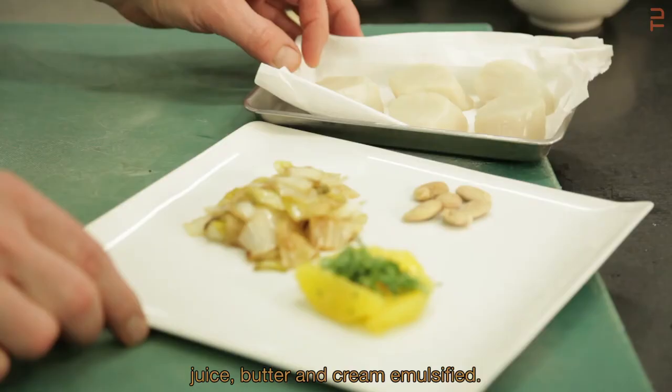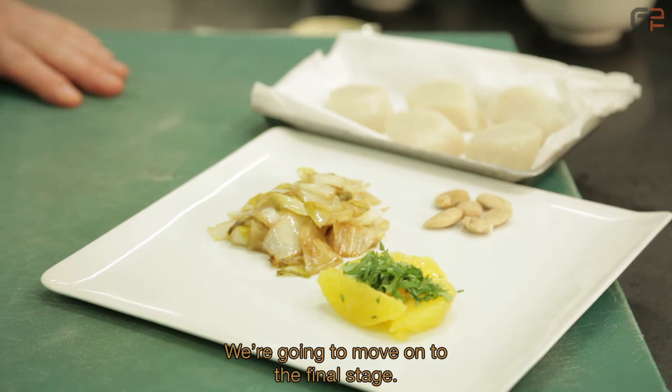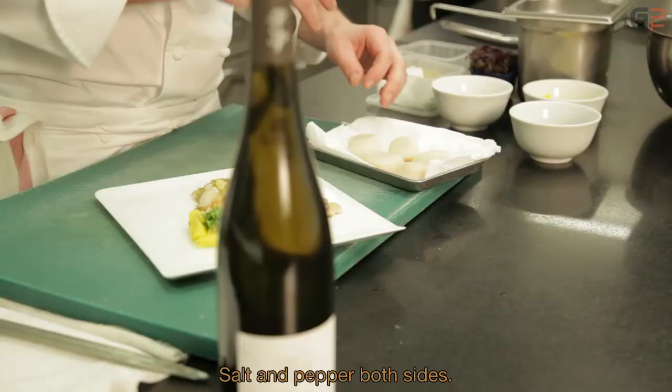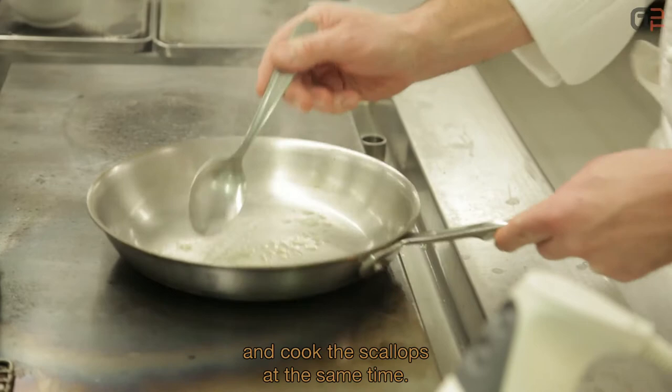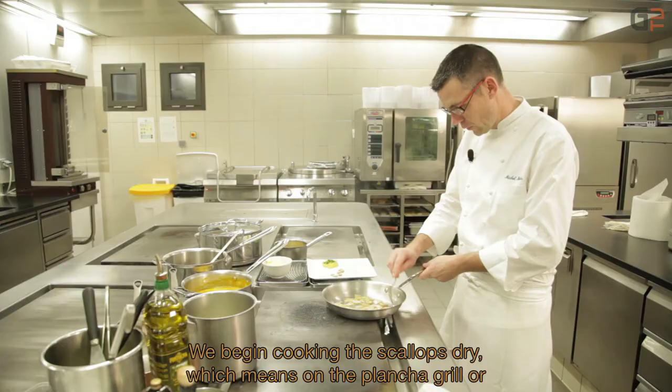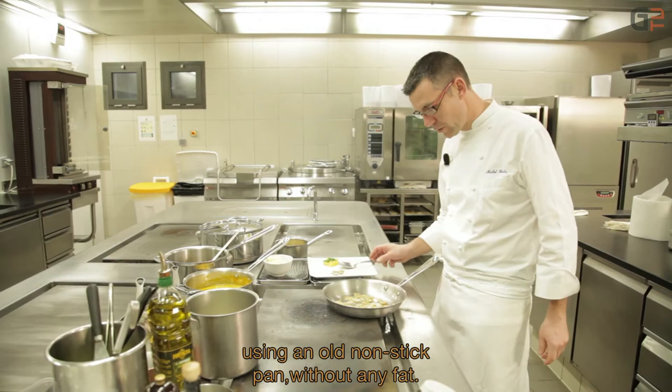On va bien évidemment assaisonner les noix de Saint-Jacques avant cuisson — sel, poivre des deux côtés. On réalise simultanément la poêlée d'endives et la cuisson des Saint-Jacques. On redémarre la poêlée d'endives avec une noix de beurre pour relancer la caramélisation. On démarre la cuisson des Saint-Jacques à sec, c'est-à-dire sur une plaque chauffante ou une poêle anti-adhésive sans matière grasse.